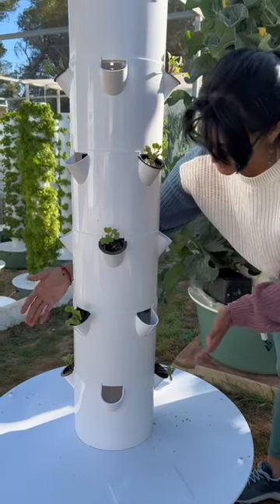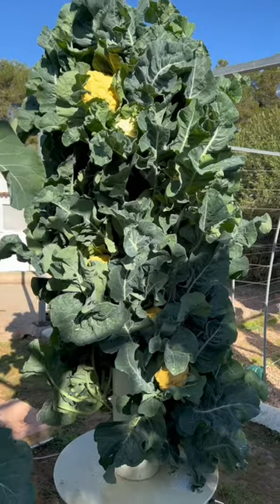Through trial and error, we have discovered that this planting strategy with cauliflower is the most effective, since the leaves of the cauliflower are rather large and need space to sprawl out.